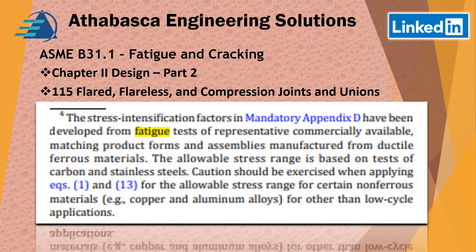Other notes within this section: stress intensification factors found in mandatory Appendix D have been developed from fatigue testing of representative commercially available standard type product forms. They're made from ductile ferrous materials, and the allowable stresses are based on tests for carbon and stainless steel. So for anything more exotic than that, there's really no data. Caution should be exercised when applying these equations for the allowable stress range for certain non-ferrous materials like copper or aluminum — they lack the information and are considered a low cyclic application.